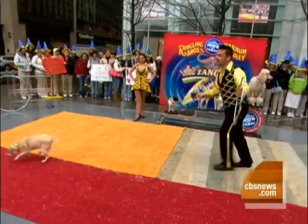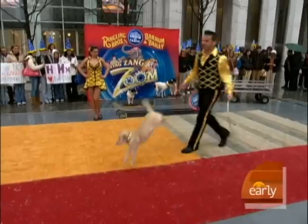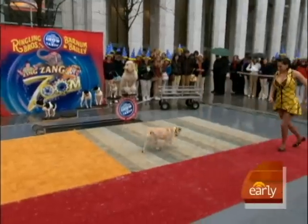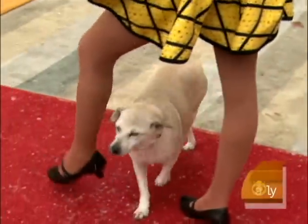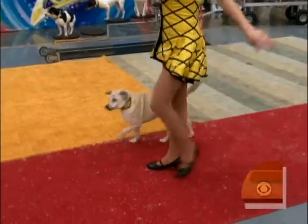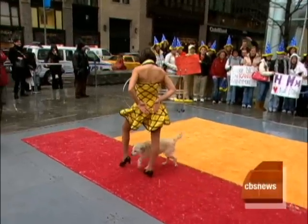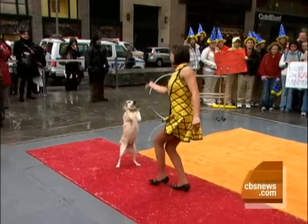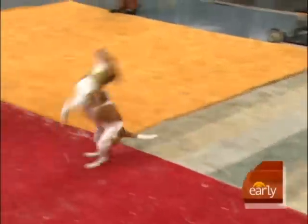Hans Klose is a second-generation circus performer. His father was actually in Ringling Brothers. He does a dog act, and this is his wife Maria, who is an acrobat. His parents met in New York City, and this is Hans' first tour with Ringling Brothers. What's so unique about Hans' act is that all of his dogs are rescue dogs, which actually makes the training more difficult, but as you can see, he manages to do a great job.